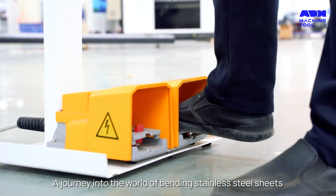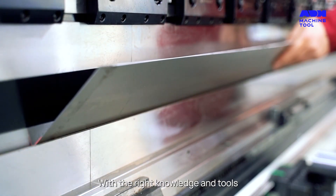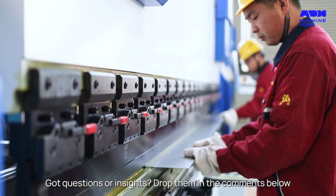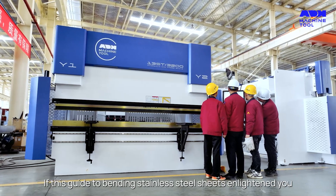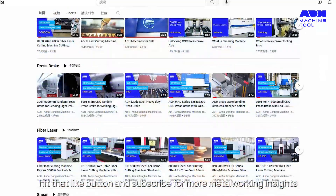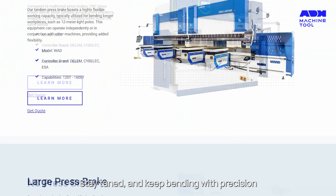So, there you have it folks, a journey into the world of bending stainless steel sheets. With the right knowledge and tools, every bend will be a masterpiece of precision and beauty. Got questions or insights? Drop them in the comments below. If this guide to bending stainless steel sheets enlightened you, hit that like button and subscribe for more metalworking insights. Stay tuned and keep bending with precision.